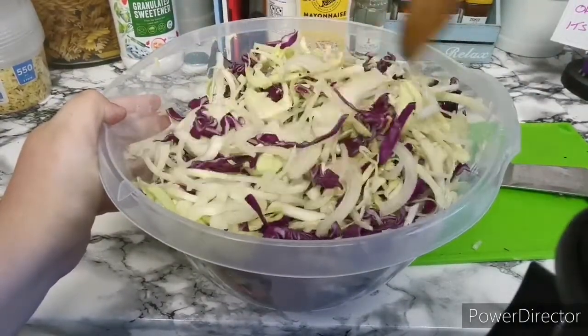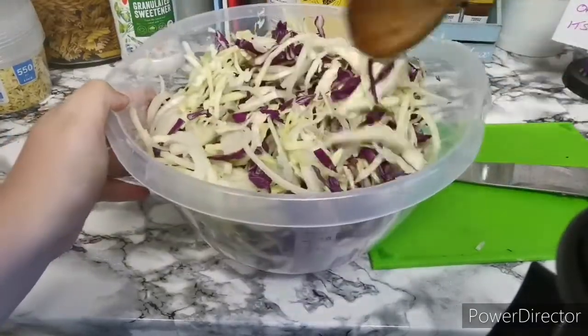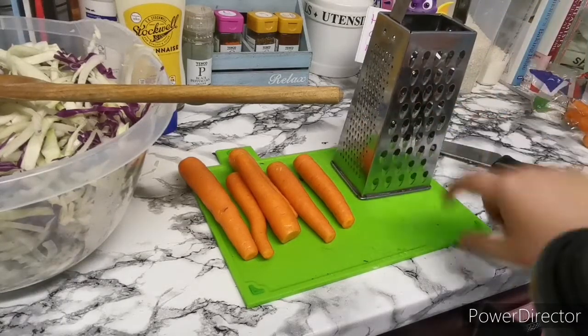Next thing I'm going to do is grate some carrots. I'll give them a quick top and tail and show you once I've done that. Just to let you guys know, there is no real science or recipe that you need to go by — I'm just kind of winging it. I'm going to start with six and see how I get on. Just be careful when you're doing it and don't slice your fingers. I'll come back and tell you whether I need more or less or whether I'm going to add anything else.